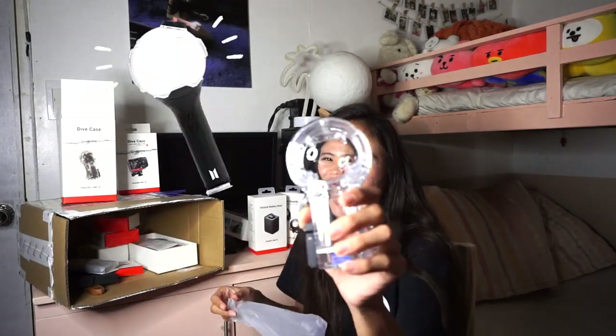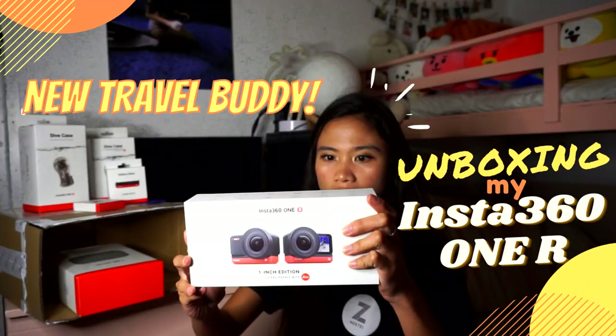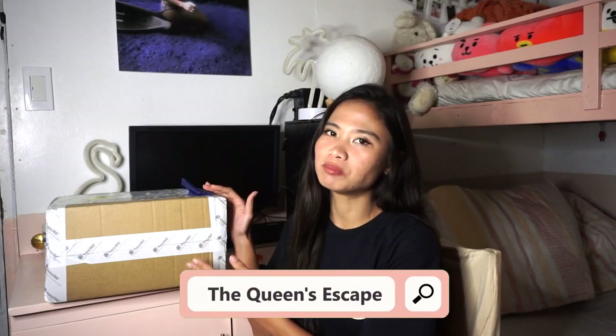Oh my god! It looks like an army bomb! If I don't have a lightstick at a BTS concert, I'm going to do it again. Kim Nam June! What's up, guys? It's your girl Queenie Ann of the Queen's SK. For this video, we're going to unbox this package from Insta360. Are you excited? Because I am. Let's get started.